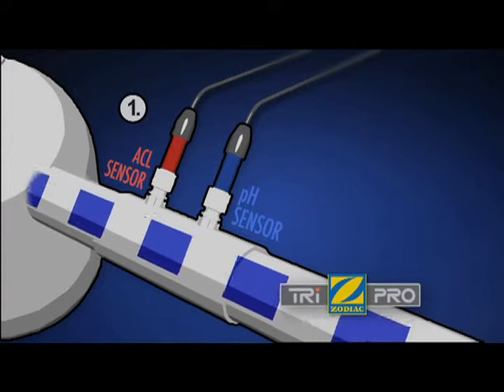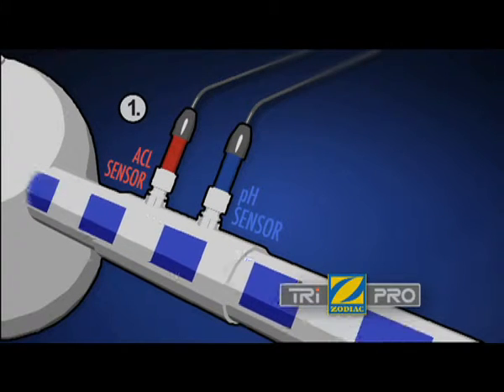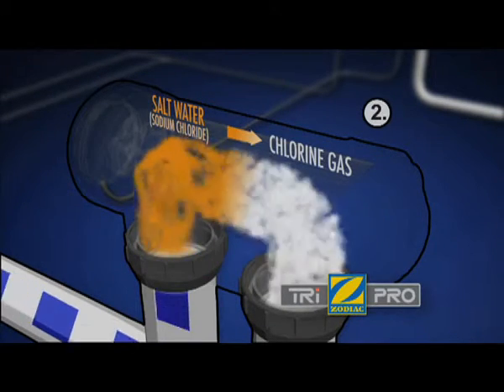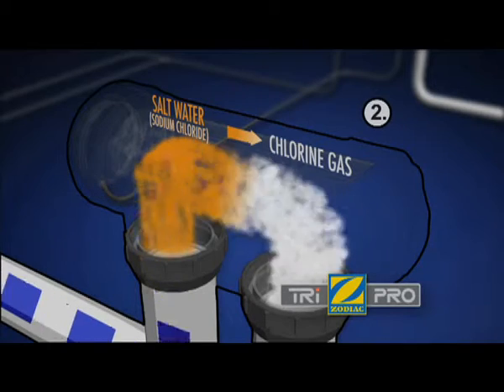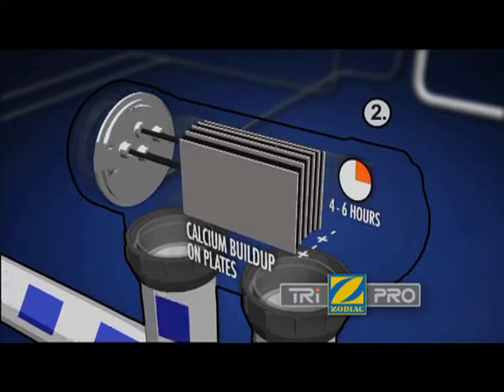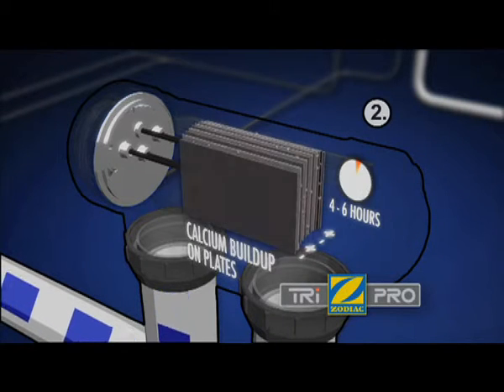Firstly, the TRI uses sensors to relay pH and active chlorine levels to the control unit. Water passes through the TRI and, using the process of electrolysis, is converted into chlorine, which is then dispersed safely into the pool.